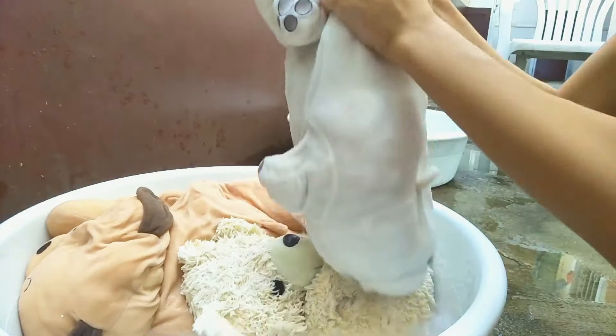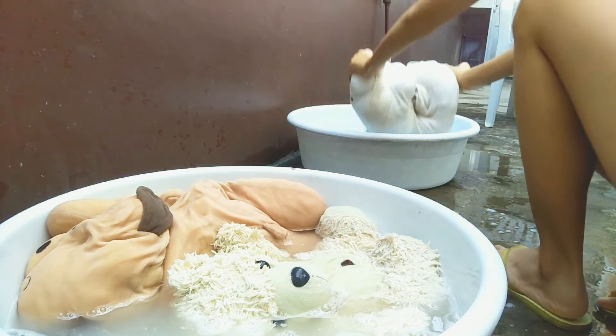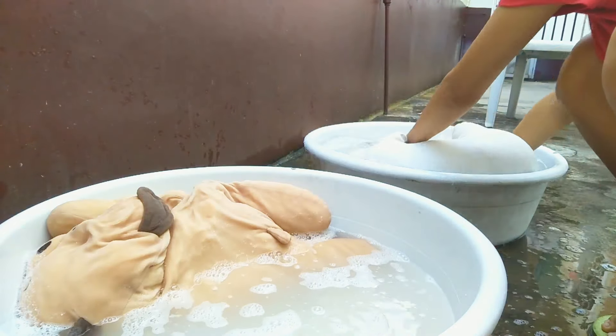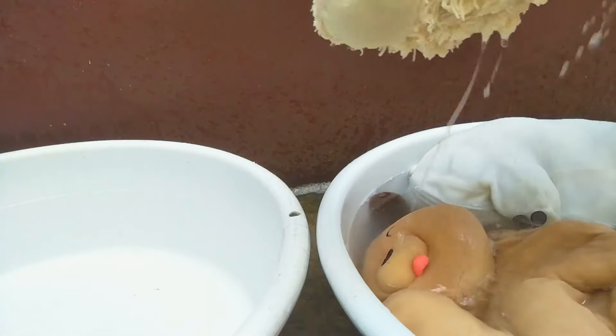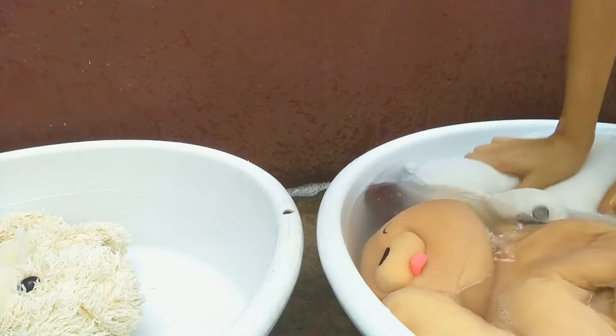Once you are finished scrubbing, be sure to squeeze all the soapy water out and throw them into the clean water bin. Then just repeatedly dip them into the water and squeeze out until you don't see any more soapy water.